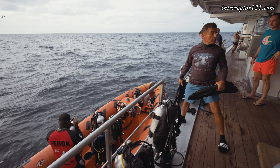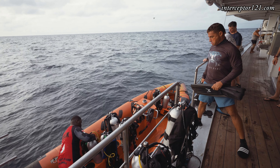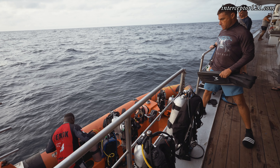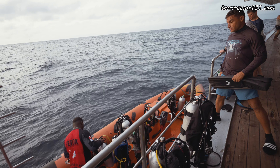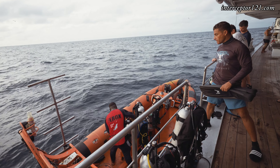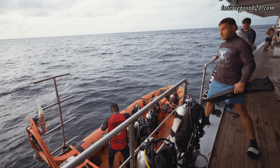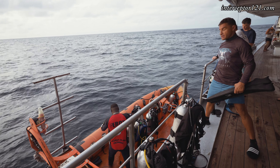Some divers were concerned with leaving their equipment in the RIB. However, I have to say that from a logistic point of view this is by far one of the best setups I've seen on a liveaboard, ensuring complete safety in entering and exiting the rubber boats, while at the same time allowing you to pass items like cameras or other small things you require during the dive.